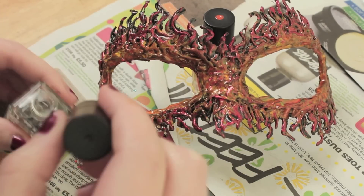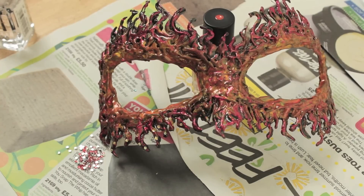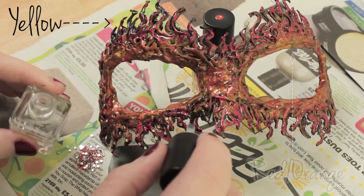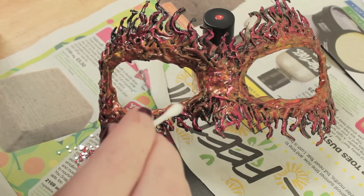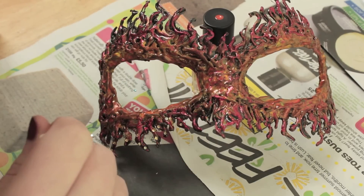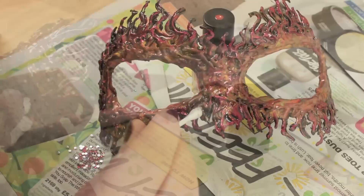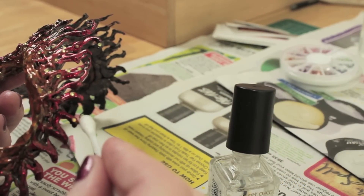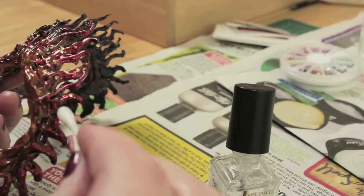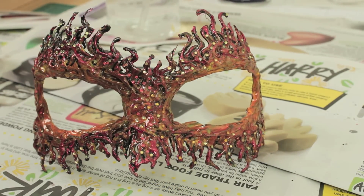You could leave it at this, but adding rhinestones really elevates the mask. Use clear nail varnish to stick them down, using mainly three colors: yellow rhinestones near the edges and red and orange rhinestones close to the eyes. You'll need to apply quite a few for them to be noticed — this part can take about an hour — but once finished it looks pretty awesome, and that's it, you're done.